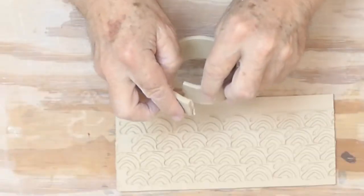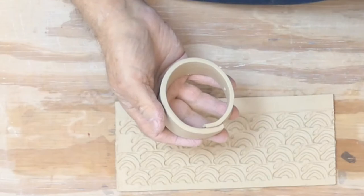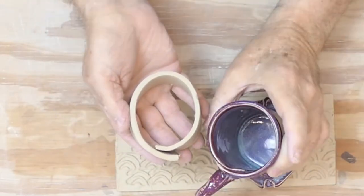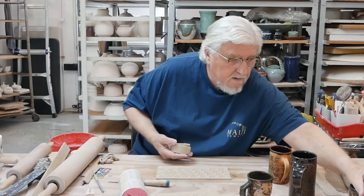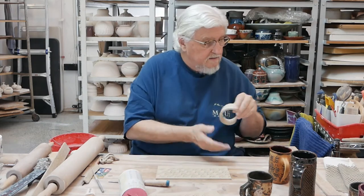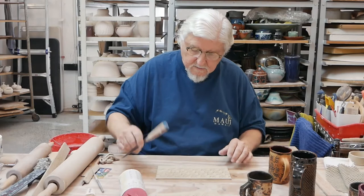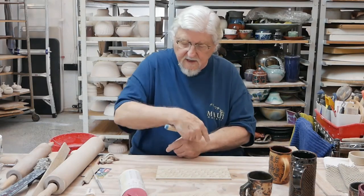You have options: you can overlap the clay and you get a seam like this, or you can bevel the ends. To bevel the ends, you could take a knife and cut it on one side, then turn it over and cut it the other way.